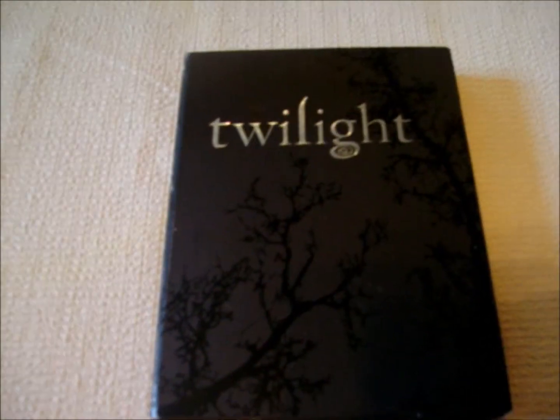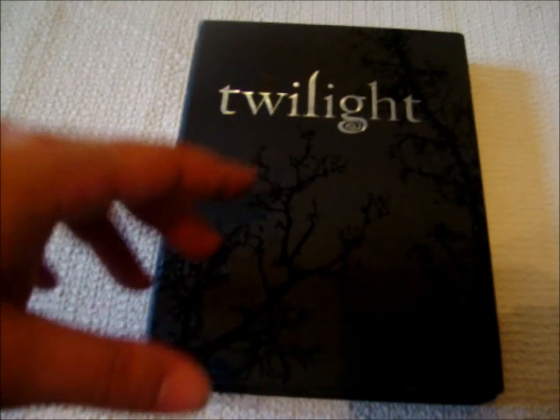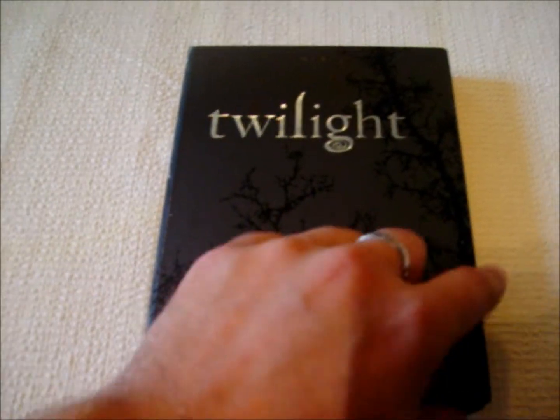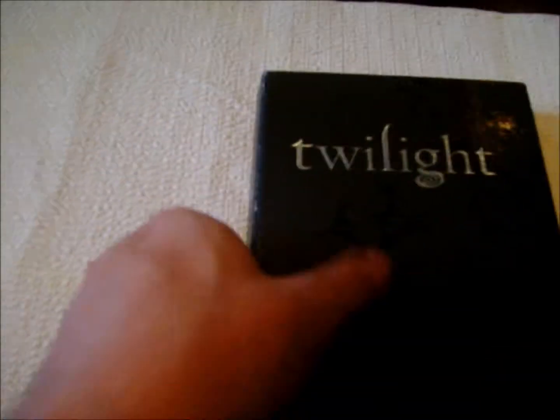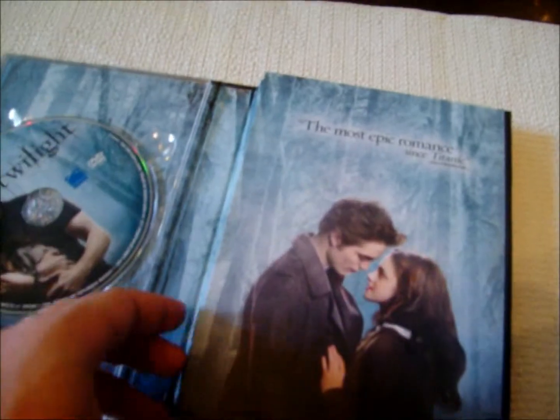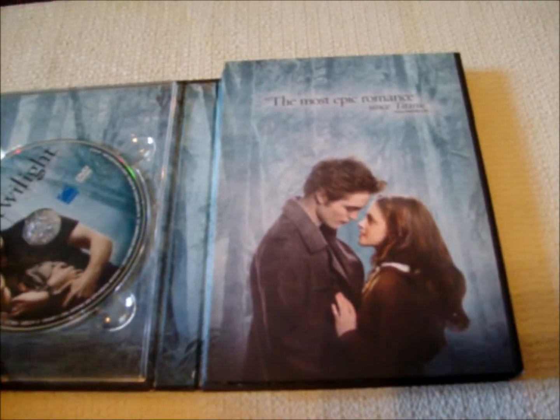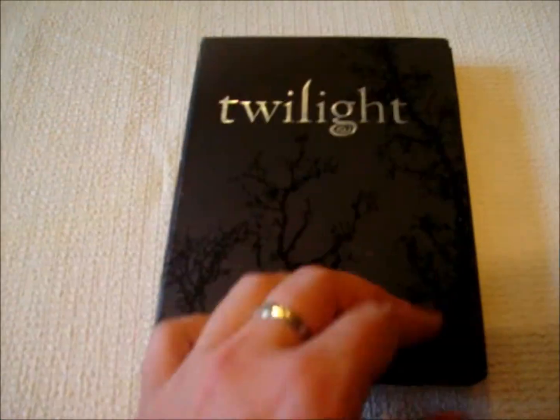Now I did do some research on this and this is pretty pricey online — Amazon, Ebay. I did get this one off of Ebay for $10. It's not brand new, it's got a little bit of wear right there. There's no shelf wear, but then you open it up, get your disc there, disc there. The only thing — I knew this going into it — that it does not have the cards, but I'm sure I can pick up the cards elsewhere, but for the price, $10, I thought it was a good deal.